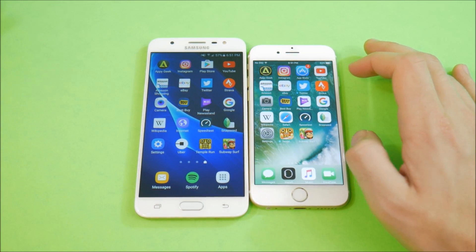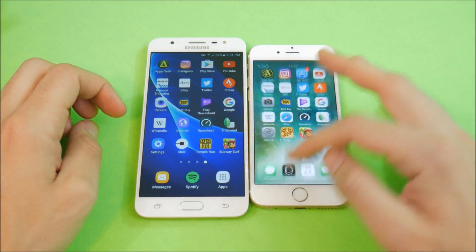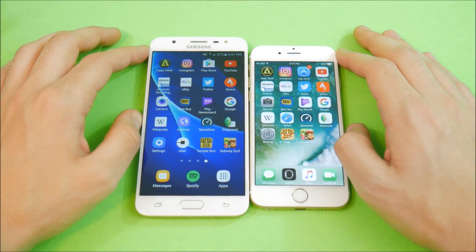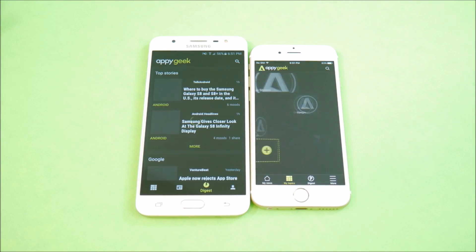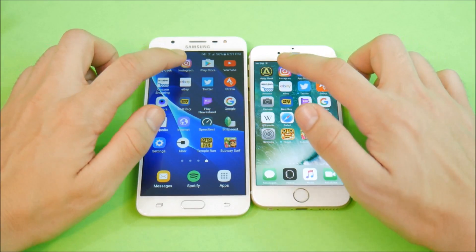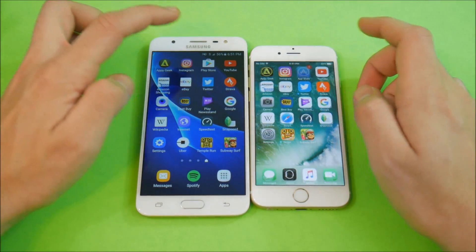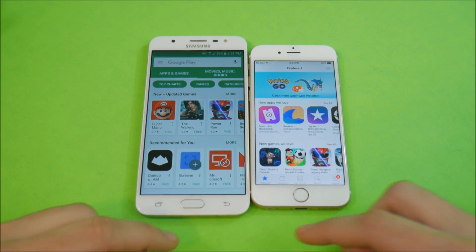Let's begin our app test — close everything out and run through these third-party applications. Going into AppyGeek: about even, pretty close. Nice stuff on that A8 CPU for Apple. Into Instagram: the J7 is well ahead of the iPhone 6. Play Store versus App Store: the Play Store wins that one.